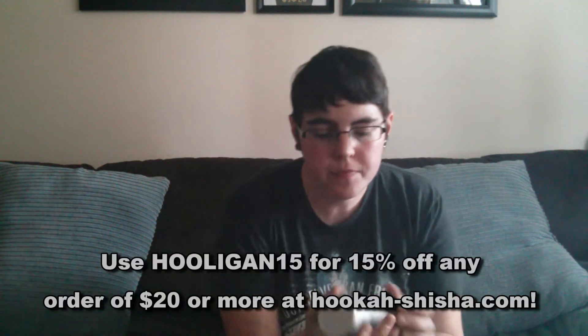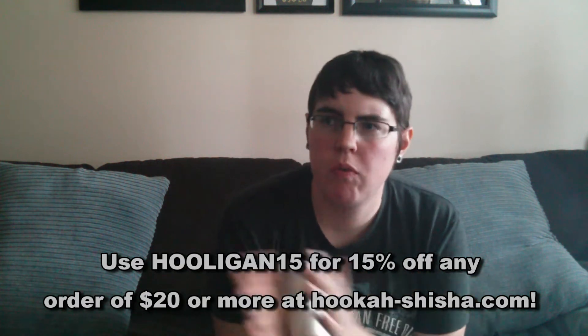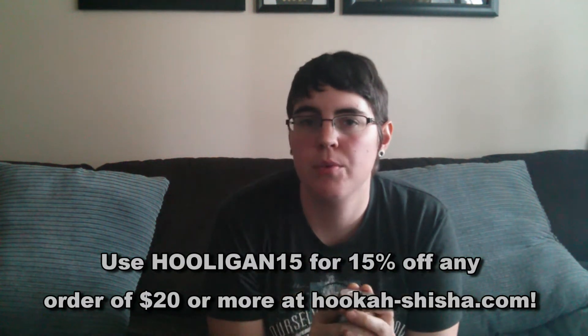What's up everybody, I am Jen from hookahooligan.com. Today I have a review of Hookahfina S'more for you. I've had this flavor for a little while now, I've smoked it two or three times and have a good feel for it, so figured why not go ahead and get this review done.